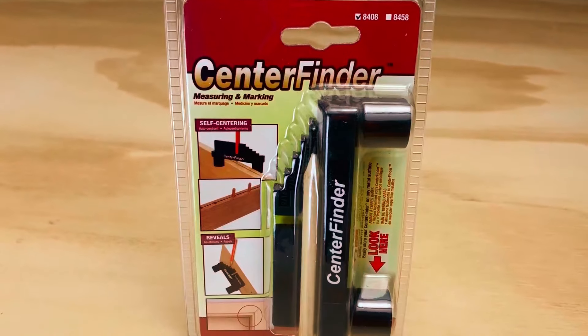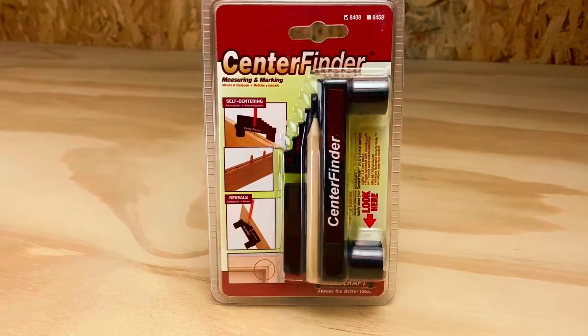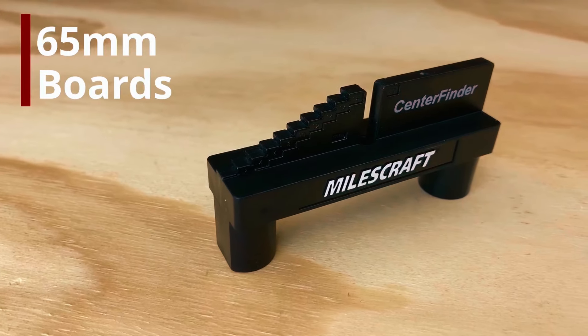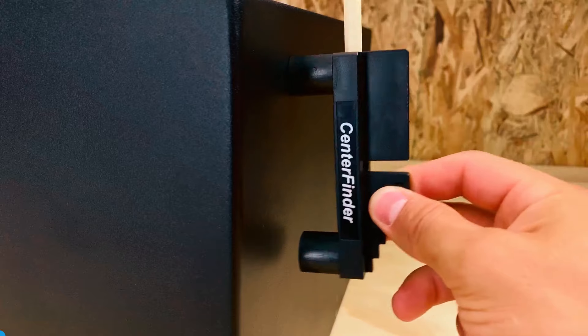Made from durable acrylonitrile butadiene styrene, this center finder is built to last and withstand the rigors of woodworking projects. Whether you're marking center lines, offset lines, or measuring distances, the Miles Craft 8408 Center Finder is an indispensable tool for your workshop.